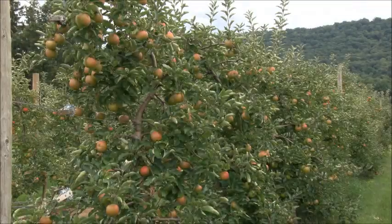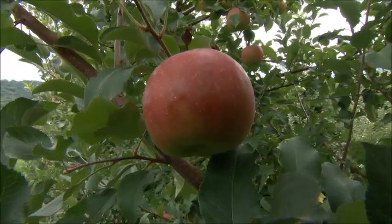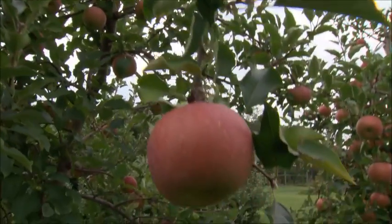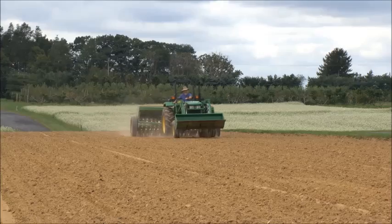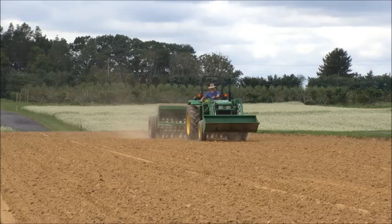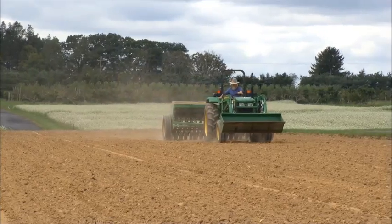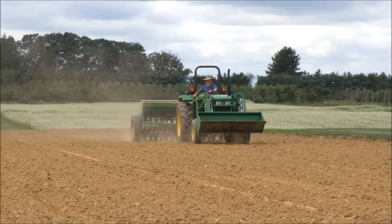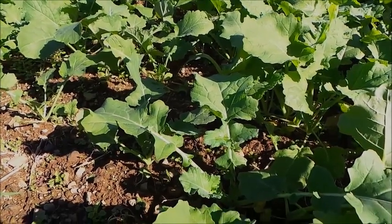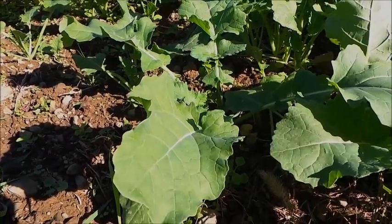Rapeseed is another cover crop with bioactivity. Tests have shown that two successive plantings of rapeseed will reduce nematode populations equivalent to an application of Telone. Two weeks after incorporating the sorghum sudan, the bioactive compounds should have dissipated and it's time to plant the rapeseed. Plant rapeseed at 8 to 10 pounds per acre in a well-prepared seedbed. Dwarf Essex is the standard variety of choice here in Pennsylvania because it overwinters well and contains plentiful glucosinolates, the compound toxic to nematodes.